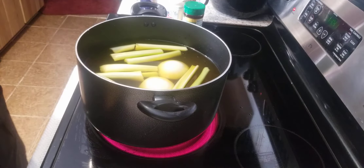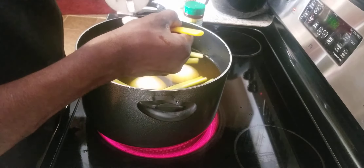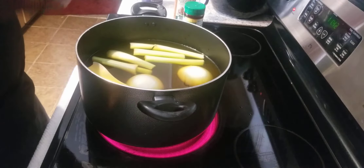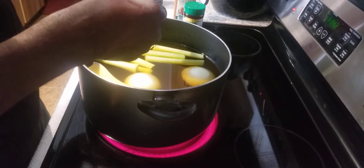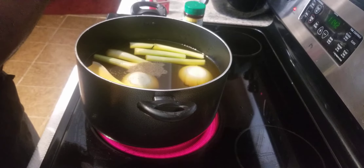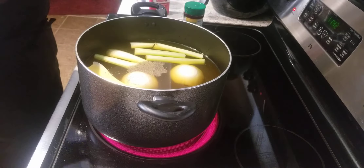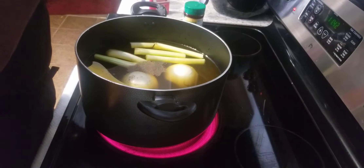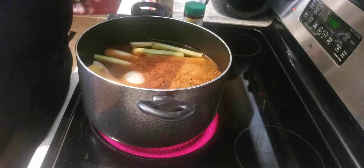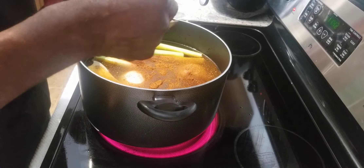I'm also going to put about a teaspoon of salt in there — I ain't going to put that much, just a teaspoon. Black pepper — about a teaspoon as well. Looks like a teaspoon to me. I'm also adding some chicken seasoning. You can add whatever type of chicken seasoning that you like. I'm going to put a good tablespoon of that in there. And then the most important thing I'm going to put in here is the chicken bouillon — that's the most important thing. I'm going to put about two tablespoons of that in there.